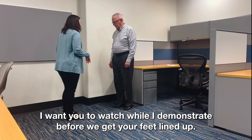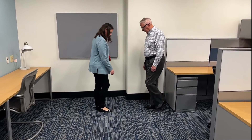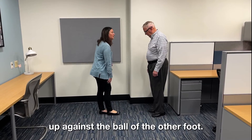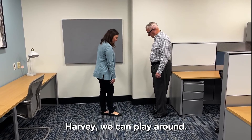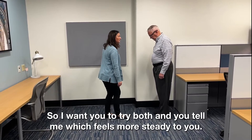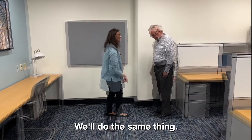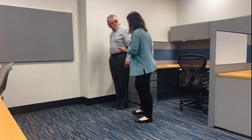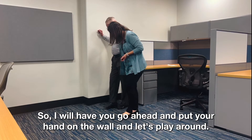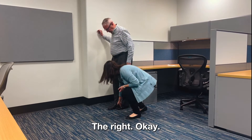I want you to watch while I demonstrate. Before we get your feet lined up again — I'll start with my hand on the wall. I'm going to ask you to take the inside heel of one foot and place it up against the ball of the other foot. Harvey, it doesn't matter which foot is in front, so let's try both and you tell me which feels more steady. After you get set, I'll say ready, set, go. Go ahead and put your hand on the wall — which foot do you want to try in front first? Right? Okay, that looks great.